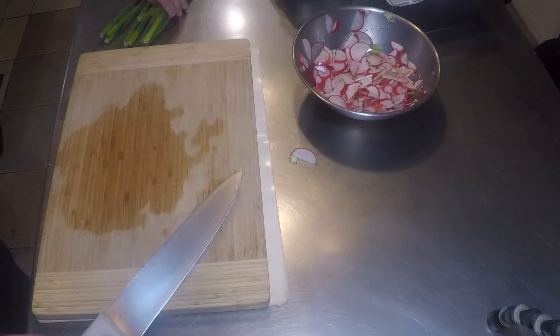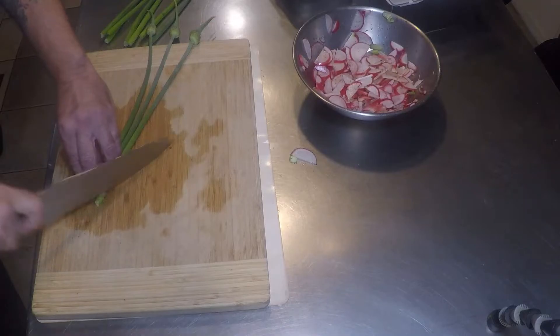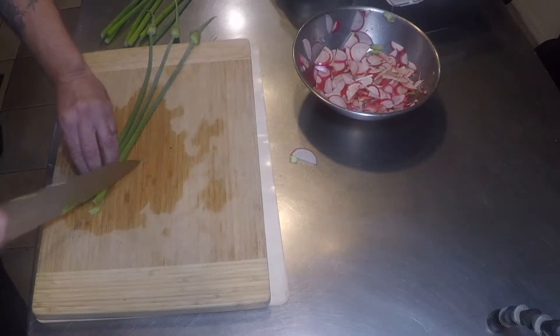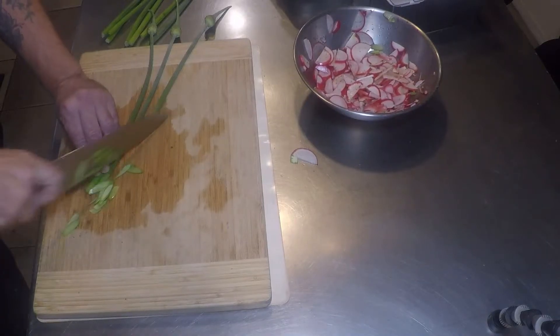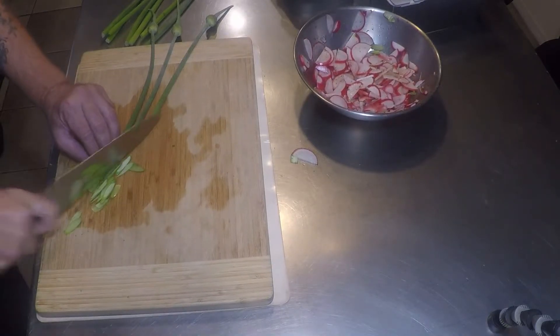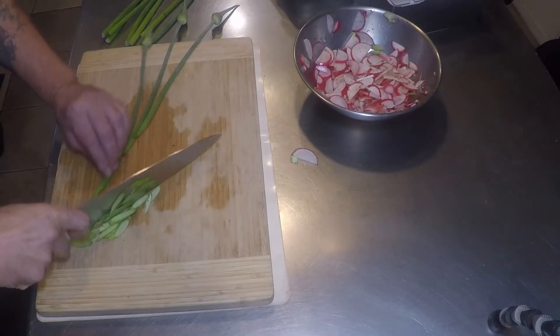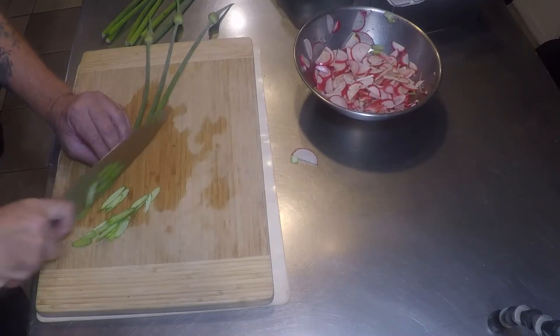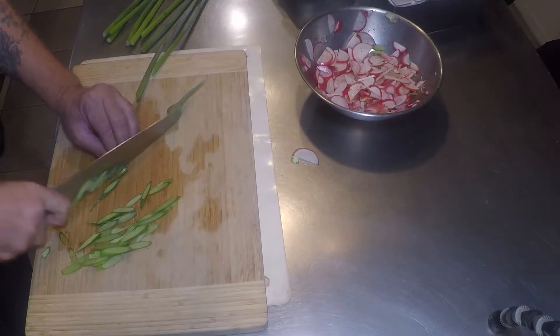Keep tossing those radishes in the vinegar. Here's our elephant garlic scapes — I'm gonna cut those on the bias. This will expose the most amount of cells and natural oils for maximum flavor extraction. All those subtle flavors will hop on out of there as soon as it hits the vinegar and salt.